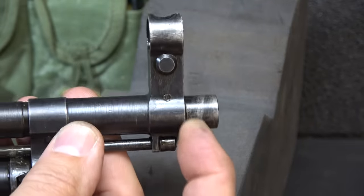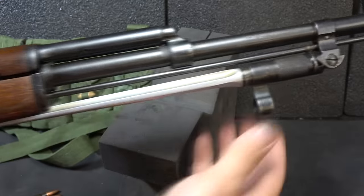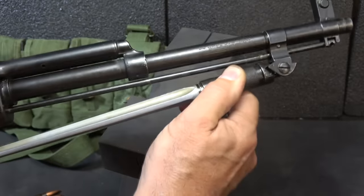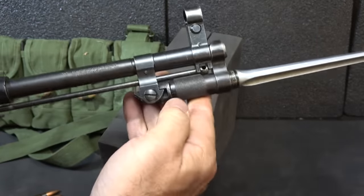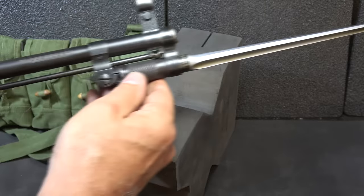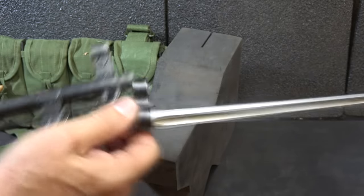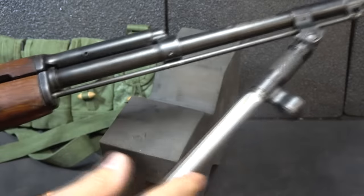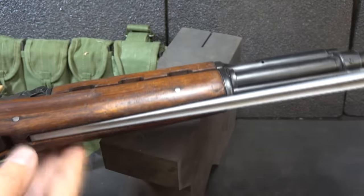There's no threading on the end of the barrel, but it does have a cleaning rod. And then we have the bayonet — this is kind of a spring action. You just pull down and it opens up, then locks right to the barrel. This is the spike bayonet; they also made a blade bayonet. This one has chrome plating on the bayonet. Then just bring it down and snap it back in — right here in the stock there is a groove where it fits.